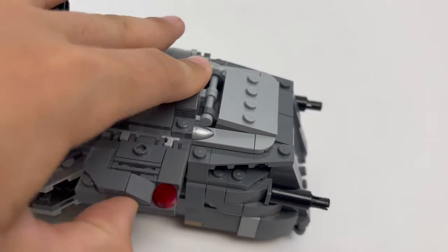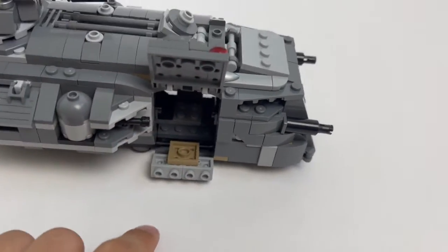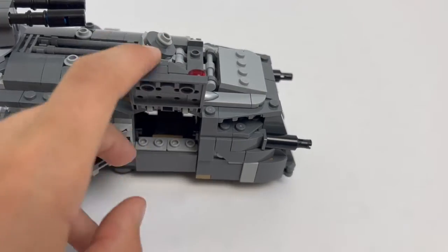And also, if you're into collecting stormtroopers, then I'd also recommend buying this set. But on to the customization.